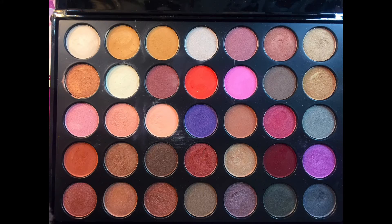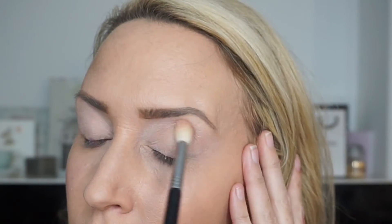So this is the palette here — it's a great palette, really pigmented. I've circled the shadows I'm using because there are no names on them. Starting with this shade here, it's just going to go all over the eyelid. Just keep blending it through using a Mac 217, blending over the whole eyelid.